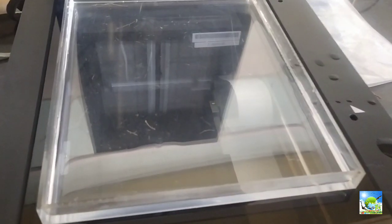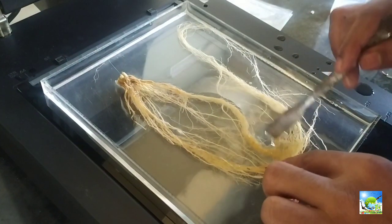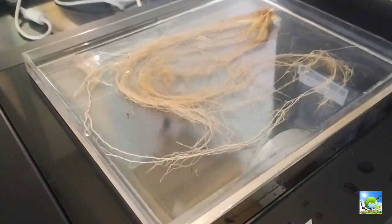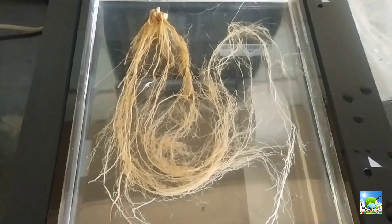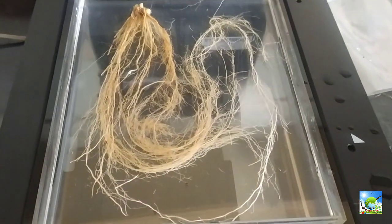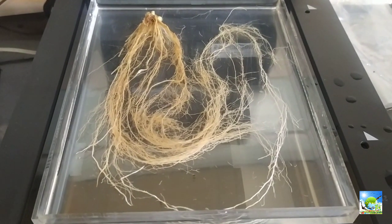Fill the tray with distilled water and keep the roots in the tray and spread them. Do not use ordinary water, as salt may accumulate in the transparent tray, which may erode or corrupt it and will not give good observations. Avoid a bulk of roots as much as possible.